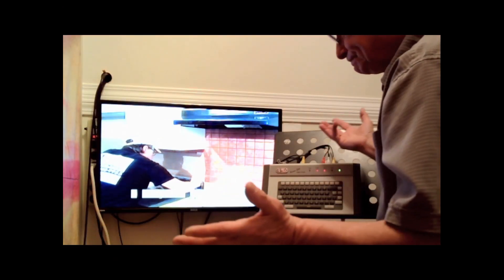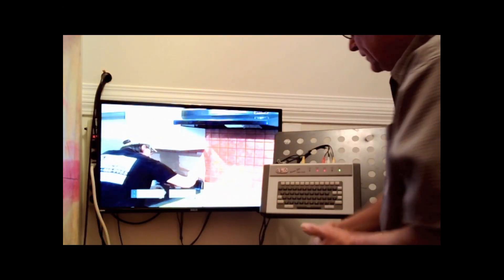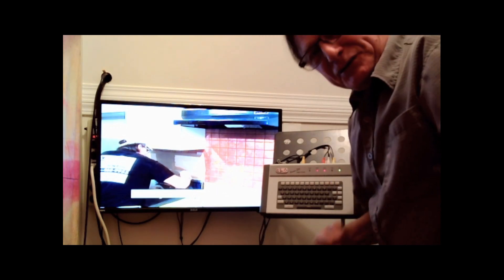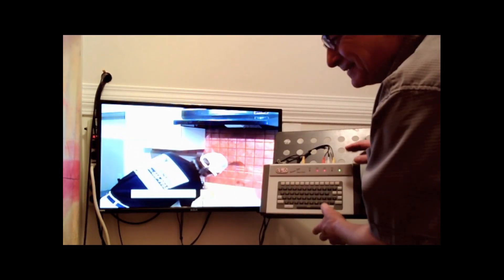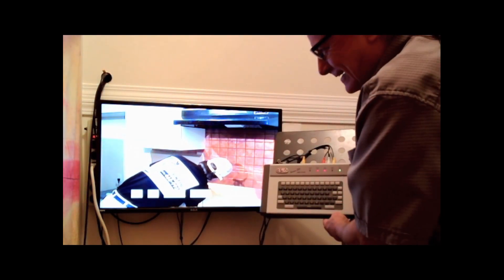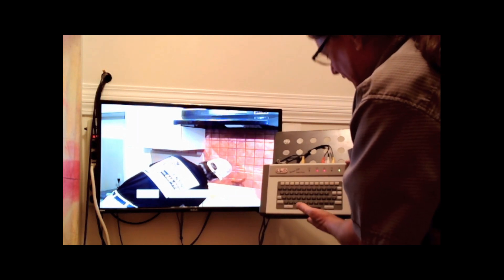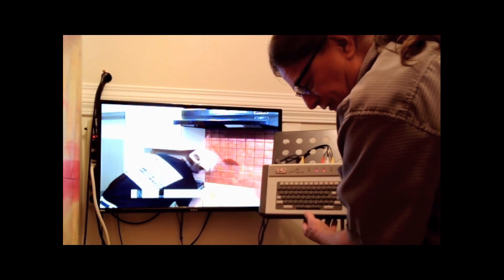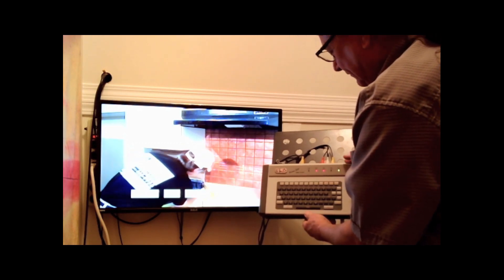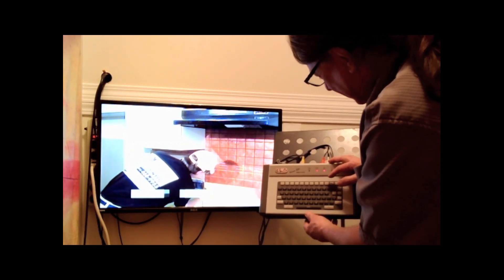That's about it. I hope you enjoyed the Optex Vision 300 ancient character generator titler. Feel free to ask any questions and check it out in our eBay store — that's In Time With Music, SKU number 4234002, Optex Vision 300. Thanks for watching.